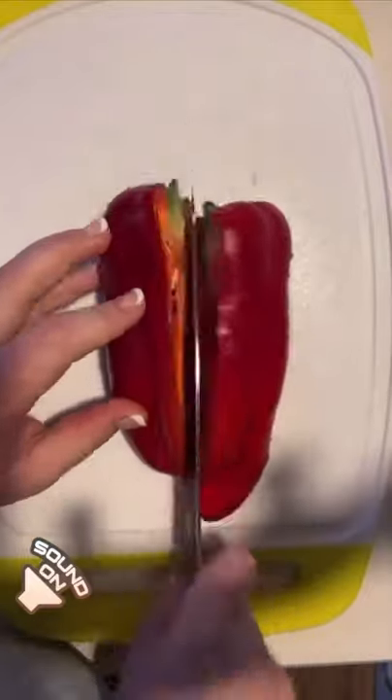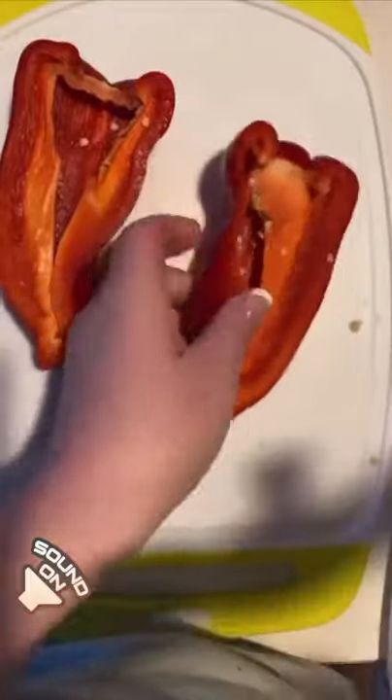I'm packing my boyfriend's lunch again today. I made him a bell pepper sandwich — we both love these. I think they're just really crunchy, and the red ones are a little bit sweet.